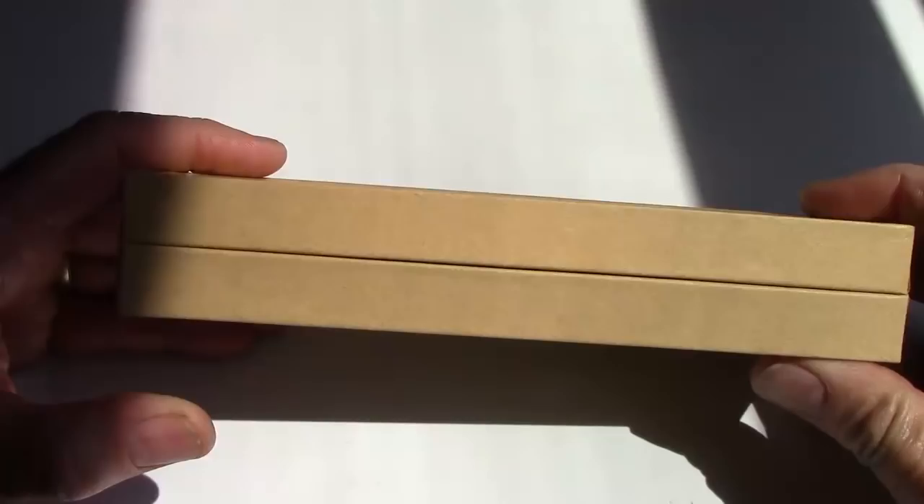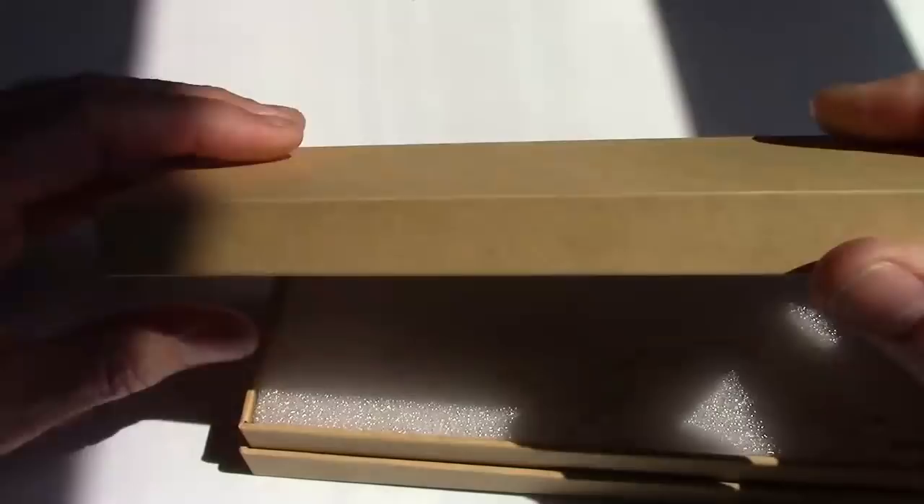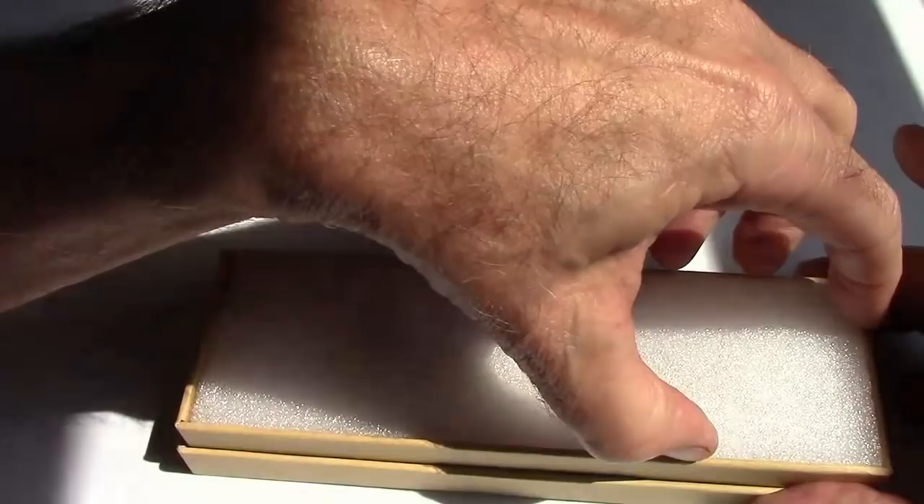They don't spend a lot of money on packaging, which was fine. This is the box that was inside that package — interesting, no labeling or markings or anything. The top comes off; it's pretty heavy cardboard with a nice little foam insert to protect the pen. And when we open it up, here is the pen.